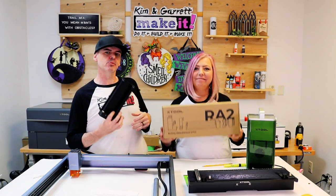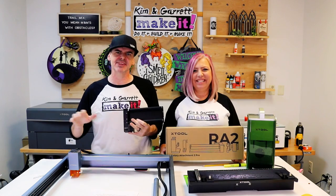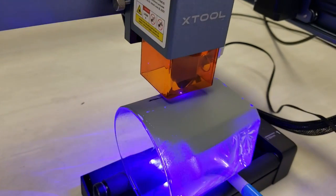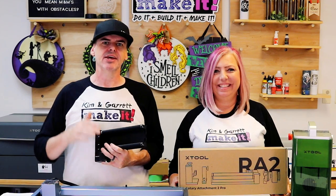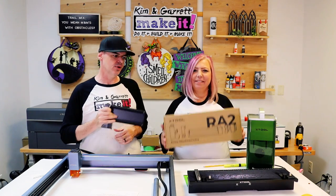And honorable mention — a rotary tool. If you plan to do anything round like tumblers, glasses, glassware, rings, or even baseball bats, you'll need a machine that works with a rotary attachment. All of these lasers work with the RA2 rotary tool.